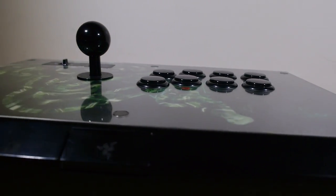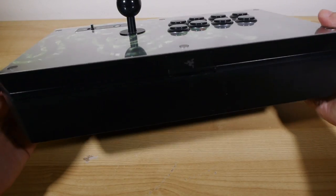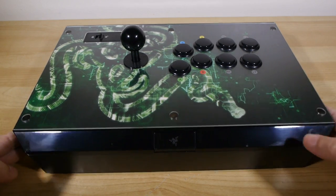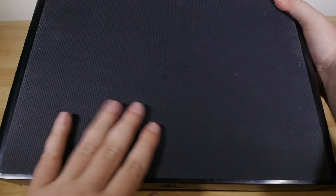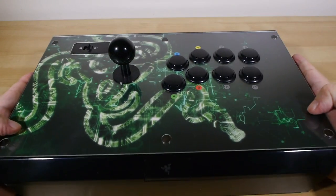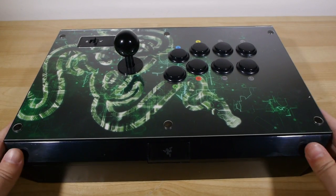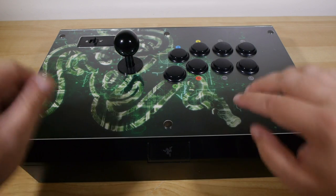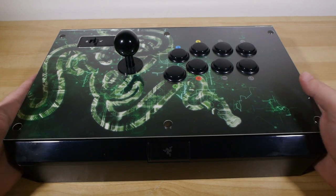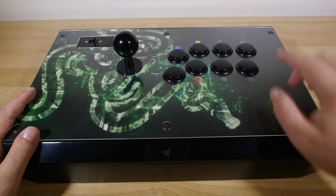It is fairly sweet actually — significant, really weighty and heavy, so it's not going to move about on you when it's on the desk. It's got a little rubber pad on the bottom to make sure it stays where it's put. Also quite comfortable on your knees, as I found out, because that's how I generally tend to use it. I've also tried it on the desk and it's really, really nice.